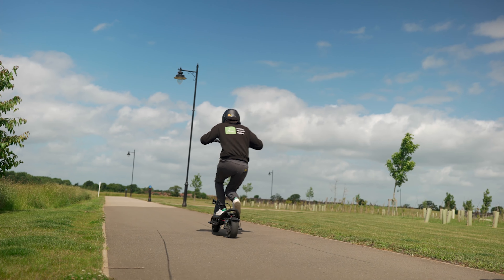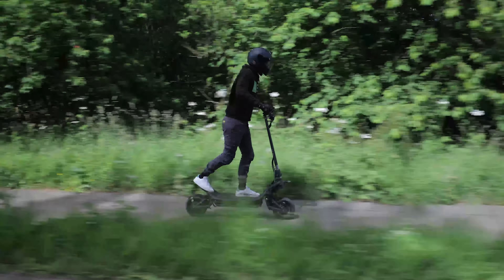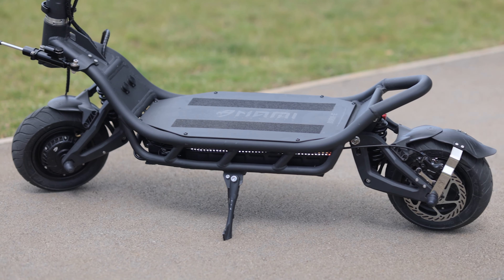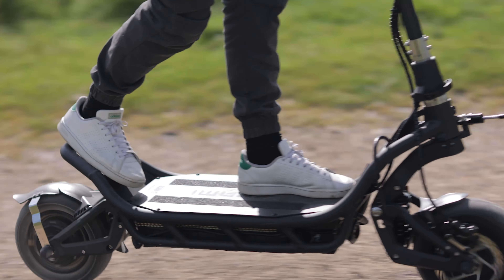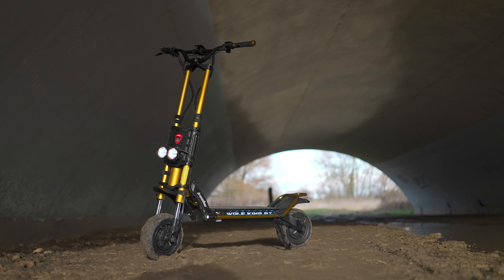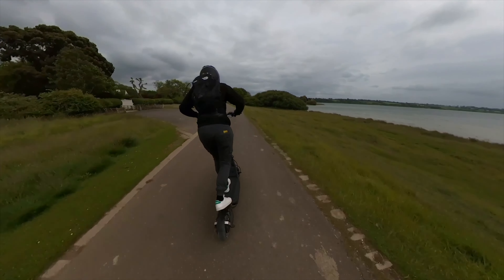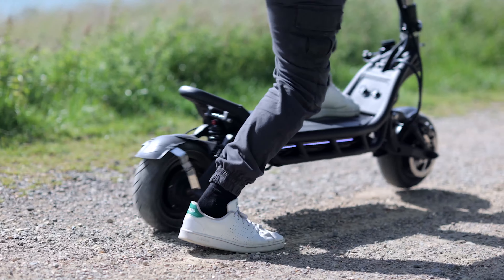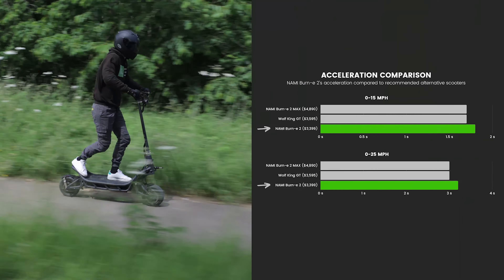Producing top speeds of 45 miles per hour, the Nami Burn-E 2 packs enough punch to floor Mike Tyson. Usually, electric scooters with dual 1,000-watt motors operate at either 52 volts or 60 volts. But with the Burn-E 2 breaking new boundaries — being the only scooter in the industry to sport dual 1,000-watt motors rated at 72 volts — it surpasses the performance of its 45 miles per hour counterparts. One of the biggest strengths of the Burn-E 2 is its ability to muster an immense amount of torque to deliver an electrifying acceleration rate that goes toe to toe with that of its pricier rivals.